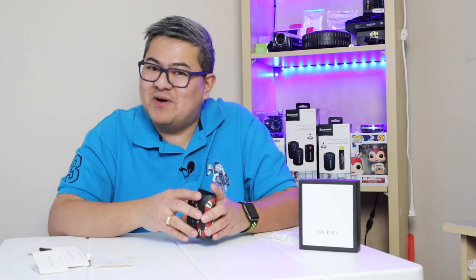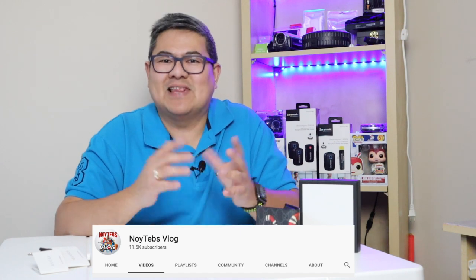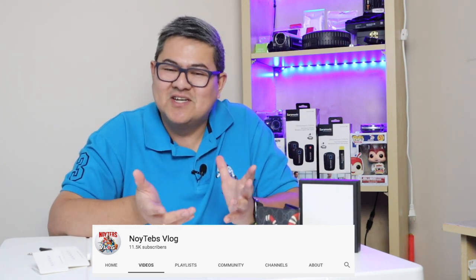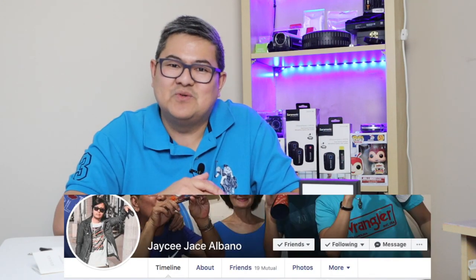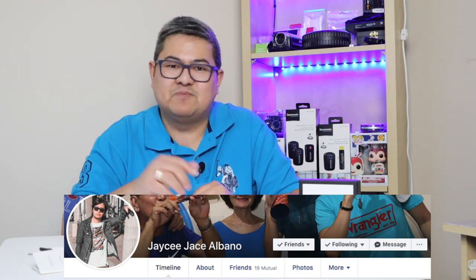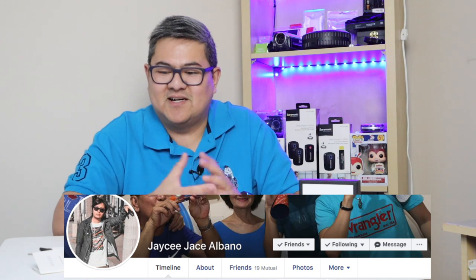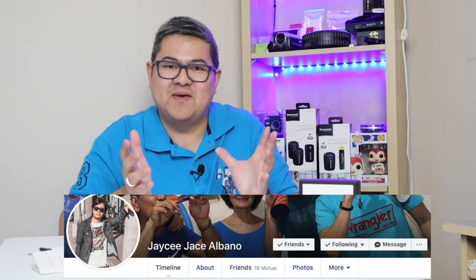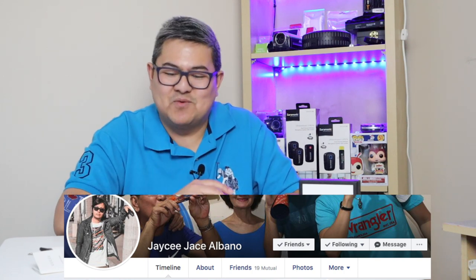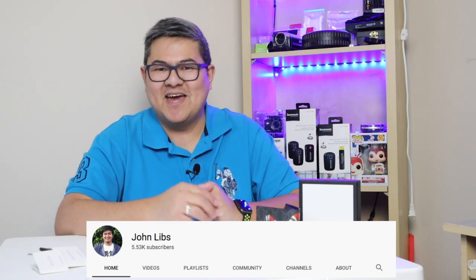I'm done with my unboxing and I hope you enjoyed watching. I also have another channel called Noy Temps Vlog — it's all about life in Canada in Tagalog. Shout out to JC Albano: if you want an intro, outro, or banner for your YouTube channel, I'll put his information below. Shout out also to Some Dot Vlog and John Lib. Thank you so much for watching, this is Noy Temps — God bless and have a wonderful day.